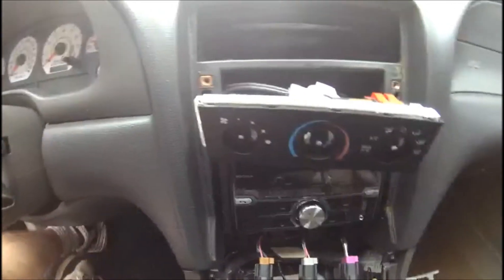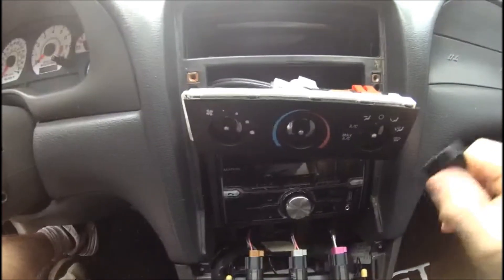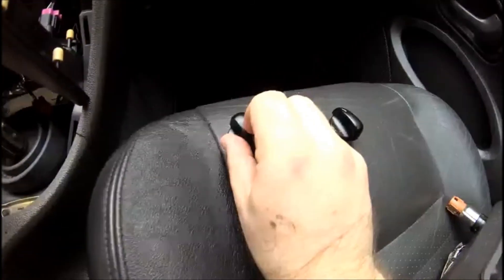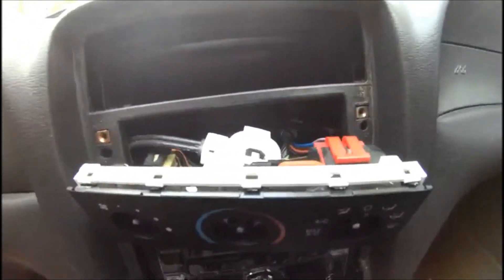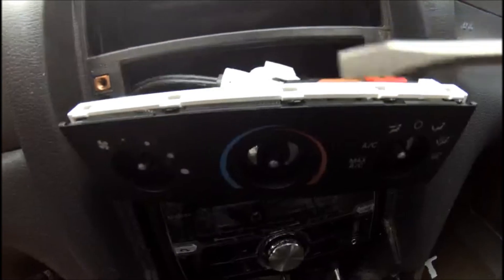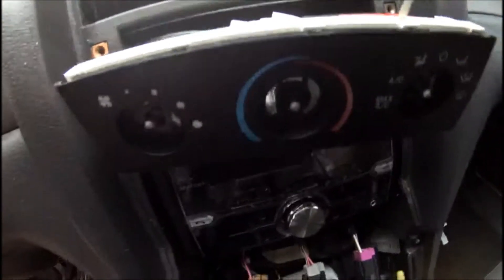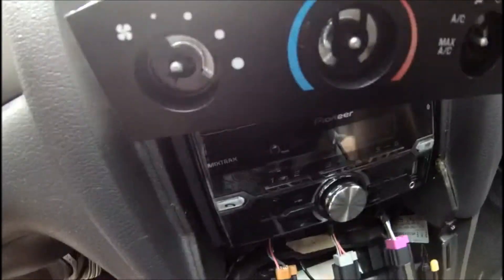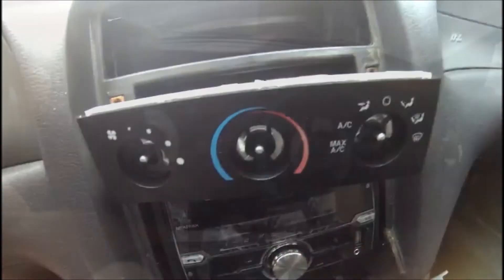What I did was I removed the knobs — I basically just pulled straight out, and that's how you remove the three knobs. Now what I'm doing is removing this face plate, and that's done easily enough with a flathead screwdriver. There are four holes here; you just put the screwdriver in and gently pry. Then there are four additional ones at the bottom — you do the same thing to remove this plate.